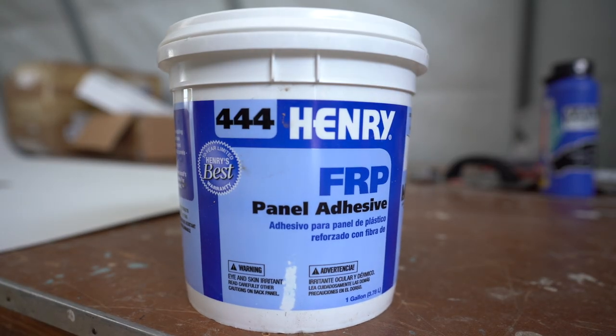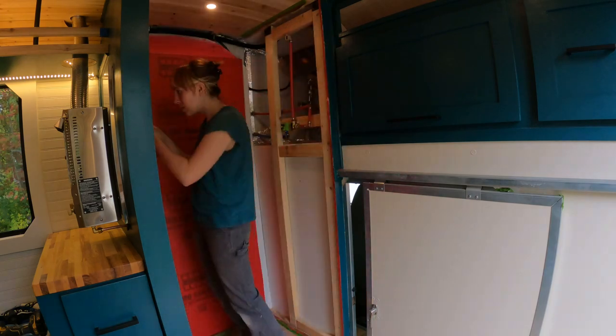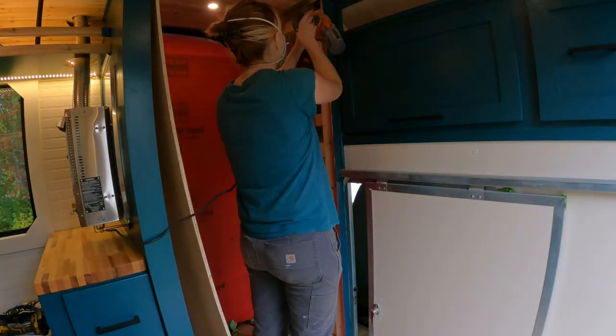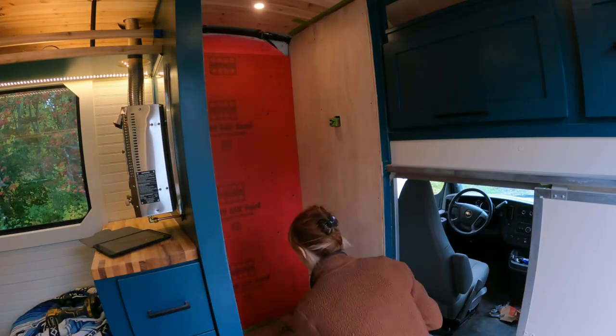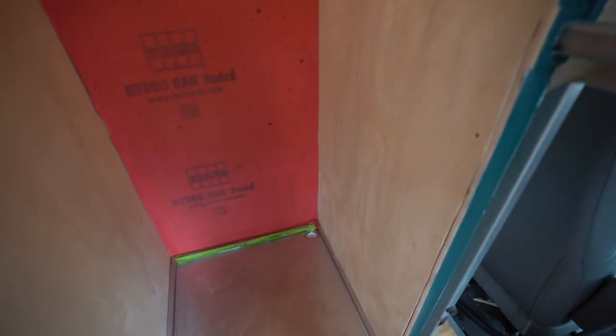This year we decided to switch up the adhesive we're using with our FRP panels. We wanted to use an FRP-specific adhesive, so we decided to try out Henry's FRP panel adhesive. We read on the back of the adhesive tub that it actually sticks better to bare plywood, which was disappointing because we had Red Guarded our entire shower stall. The Henry's adhesive didn't say anything about Red Guard, so we got a little bit nervous that it might not bond as well as we wanted. We got so nervous that we decided to take down those plywood walls where the FRP would be going. I switched one wall by flipping it to the other side and cut a new piece for the other side so that now we were working with bare plywood — one Red Guard wall which will get the tile, and two plain plywood walls which are going to get the FRP installed.